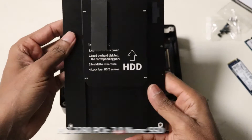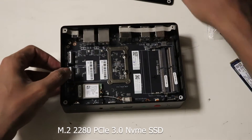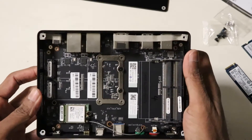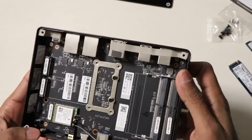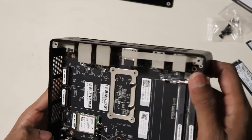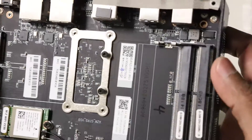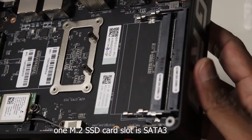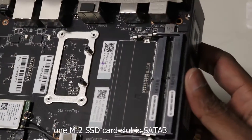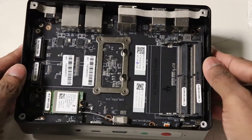For storage, it can accommodate 2 M.2 2280 SSD card slots. One of the M.2 SSD card slots is PCIe 3.0 x4, supports NVMe SSD protocol, and can reach a speed of up to 2GB per second. The other M.2 SSD card slot is SATA 3, with a maximum speed of up to 500MB per second. It also supports a 2.5-inch SATA hard disk drive or SSD.